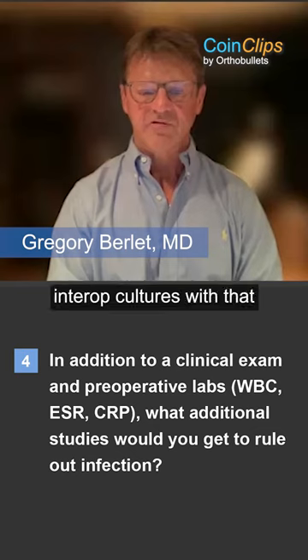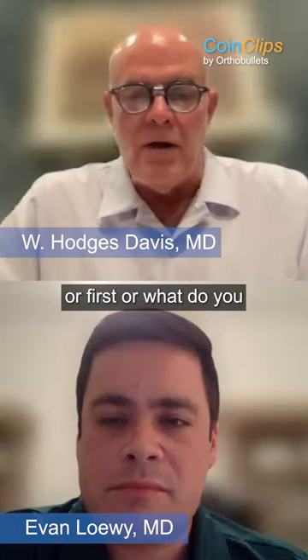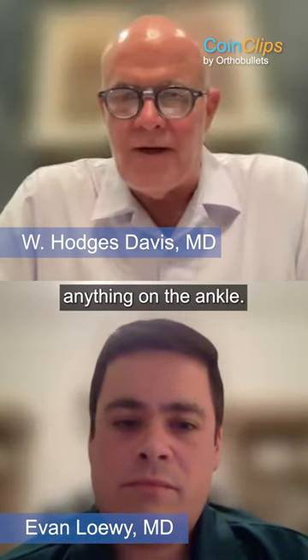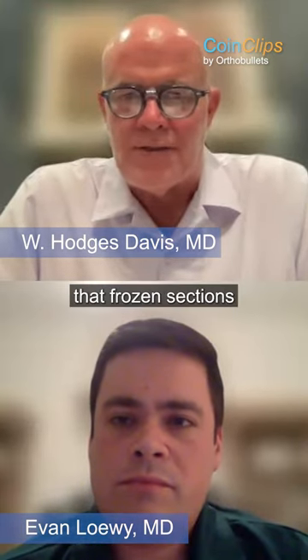So are you getting acute cultures, intraoperative cultures with that? No — or frozen sections? What do you get in intraoperative studies? I've never seen anything on the ankle where frozen sections made a difference.